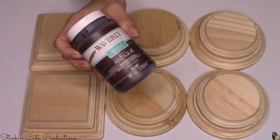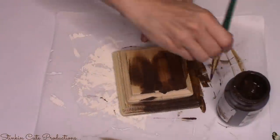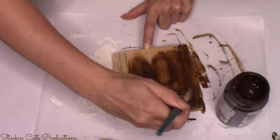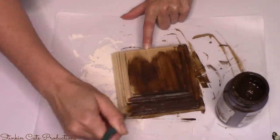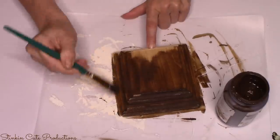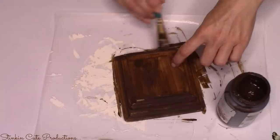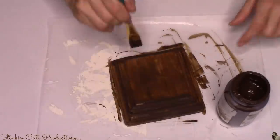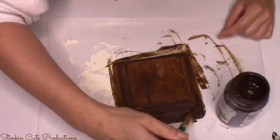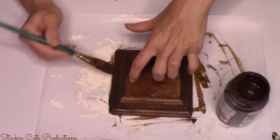Now the fun part is the painting. I'll be using Waverly wax paint in the color Antique. You can use this as a stain if you'd like — apply it and wipe the excess off for a nice stained look. I personally love the dark, rich, rustic look it gives when you paint the wood without wiping off the excess. So I'm going to give all my wood plaques a good coating of this Waverly wax paint.